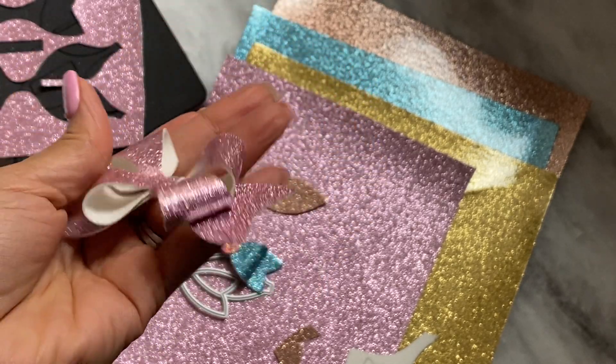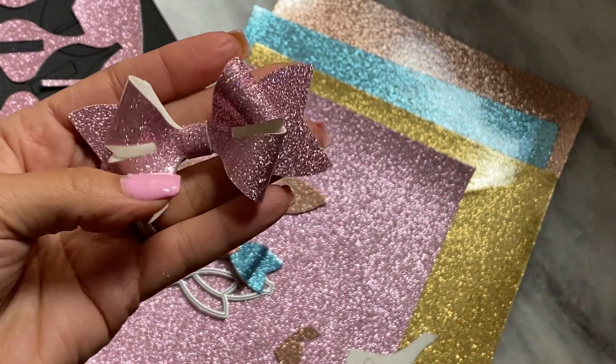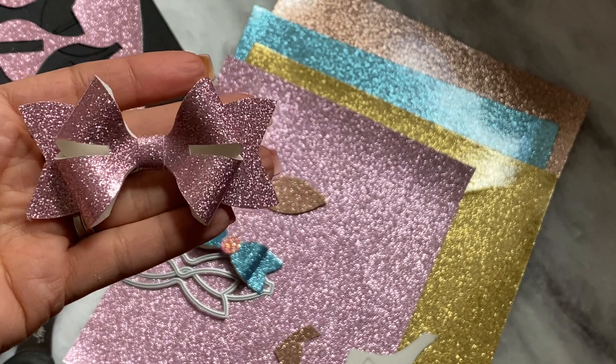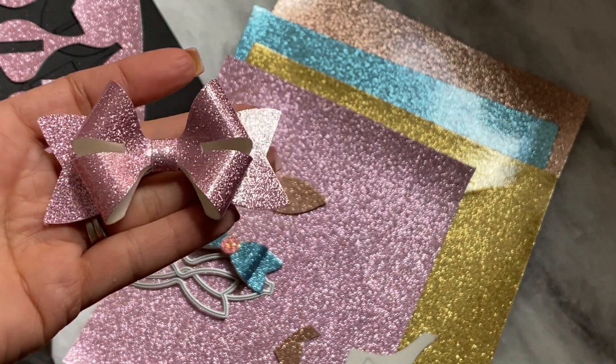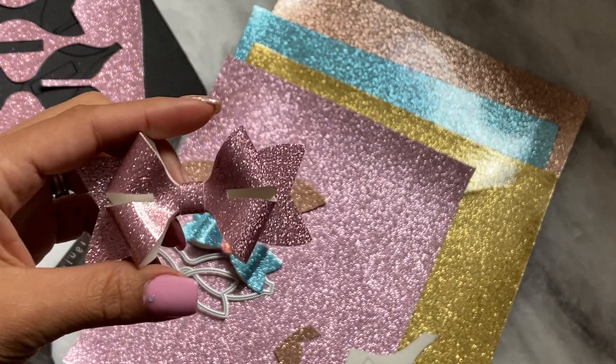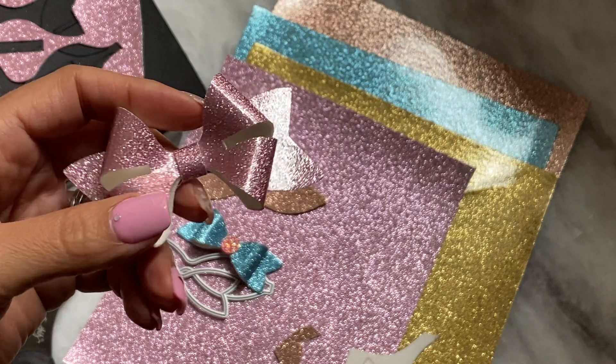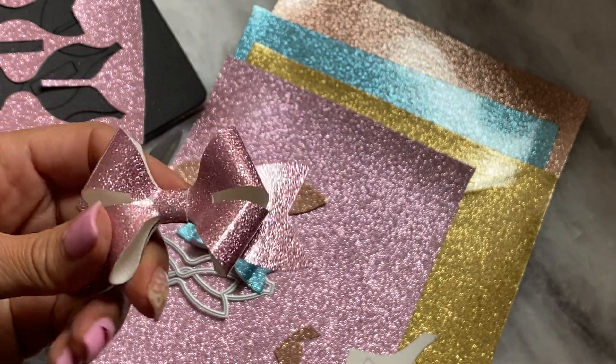I want to order this in some other pinks. There was some other pink glitter paper that they had in the store that was really pretty as well, so I think I wanted to order it in another pink. But big wooden dies work very well with this smooth glitter leather.